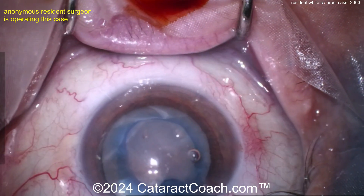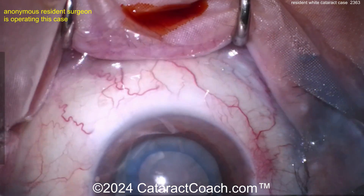Rexis is done and now it's time for nucleus removal. Let's see the technique here.